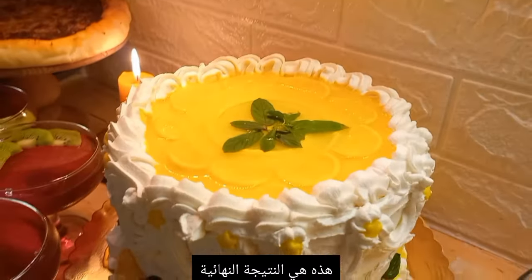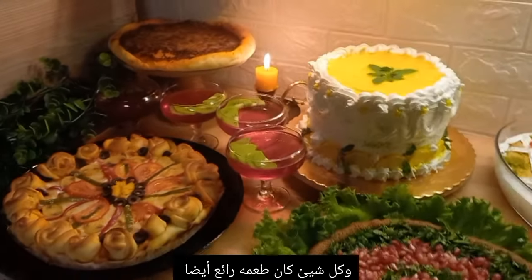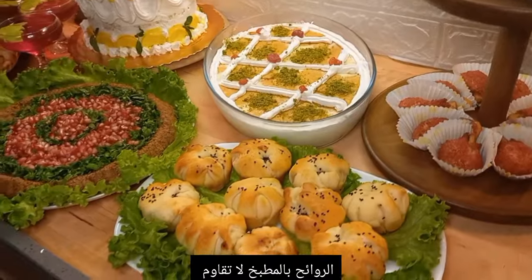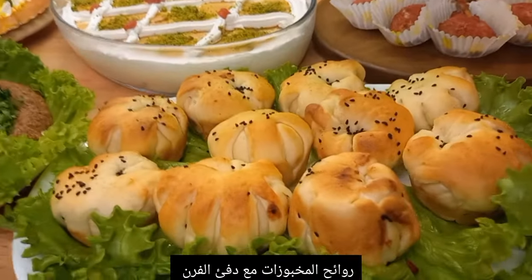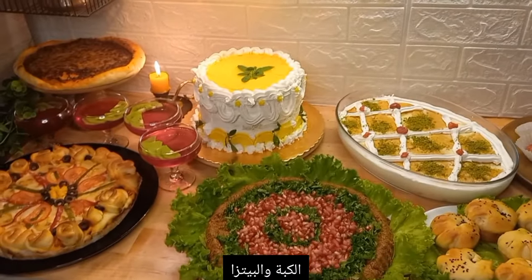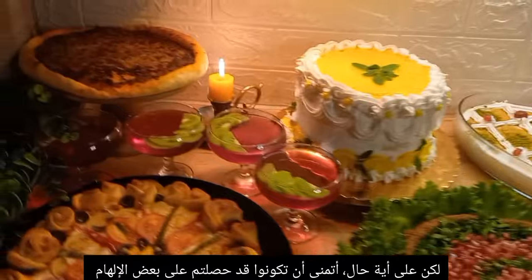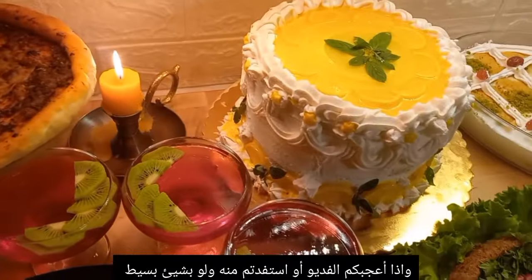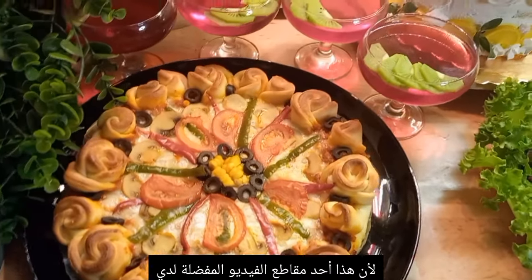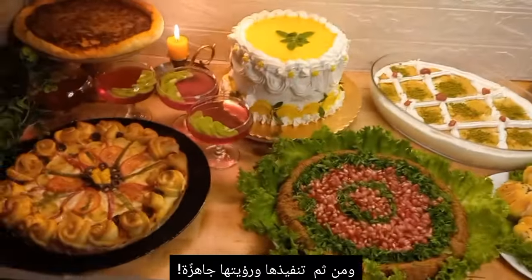Here is the whole setup — I really love how everything turned out. We have the cheese pies, the pudding, the cake, chicken thighs, kibbeh, pizza, and the avocado dip. The smells in the kitchen are irresistible — the smell of bakery along with the warmth of the oven. I hope you guys got some inspiration and ideas from today's video. If you liked this and want to see more, give it a thumbs up. So much fun putting together a menu and then seeing it all set up — see you later!